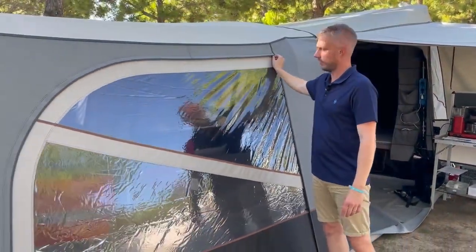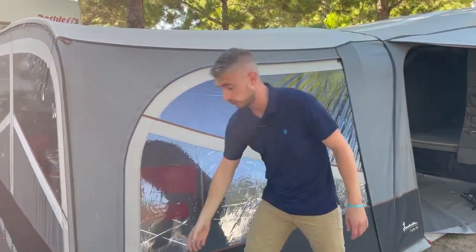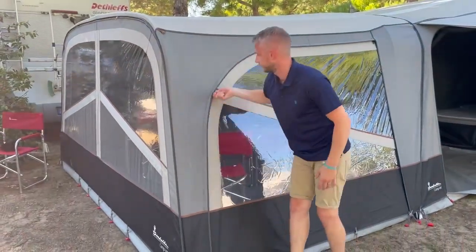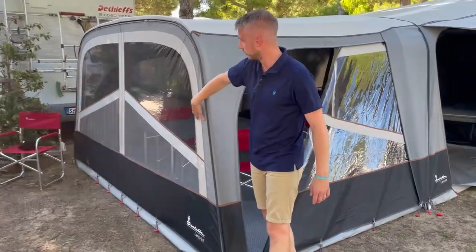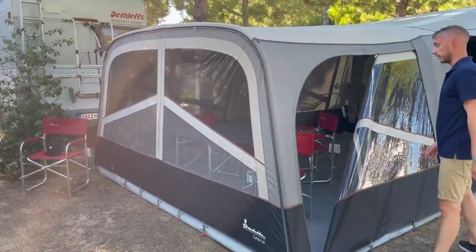The sun canopy itself has two side panels which both completely zip out, and as we've mentioned you can get the optional extra front panel which can be fitted and taken out completely.